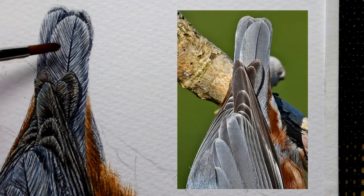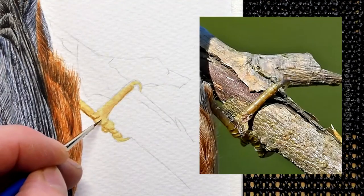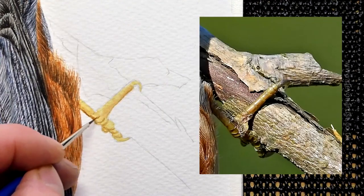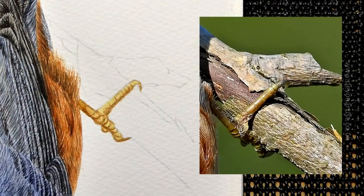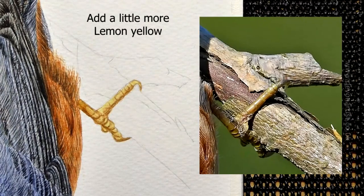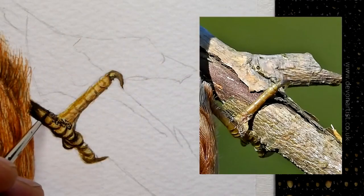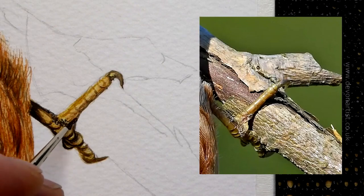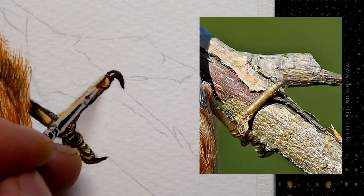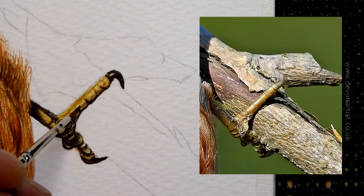We'll finish everything up over the top of the feathers and then paint the feet. Painting the feet is done in a very similar way — we're going to be working with wet-on-wet washes. Each wash we lay down, we've got to think about the color — we've got lemon yellow, a little bit of burnt sienna, and so on. Every time you put a layer of detail on, that layer will get darker, even using the same color. We use our double zero brush to add in the finest details to the leg, feet, and claws.